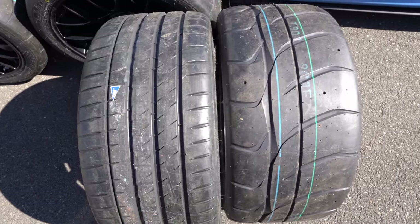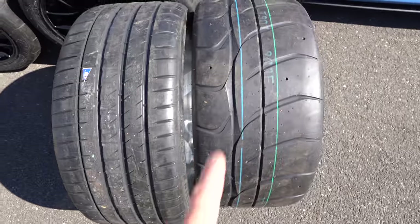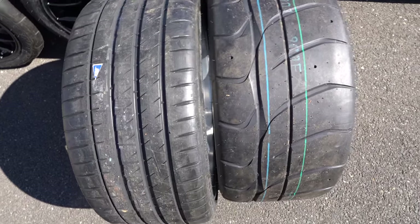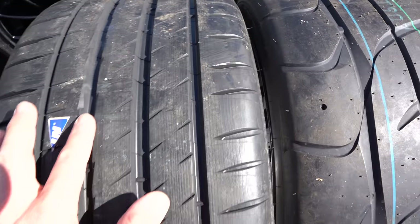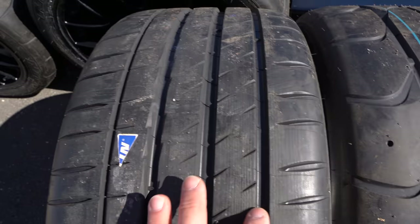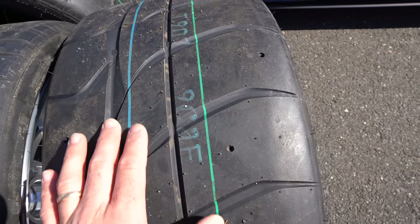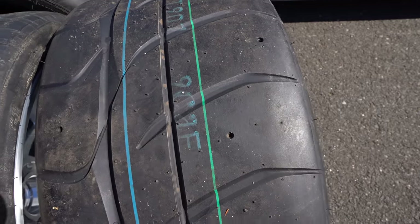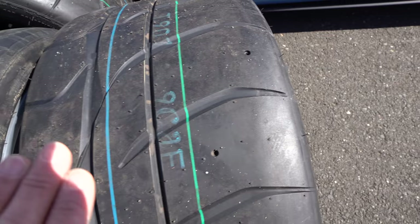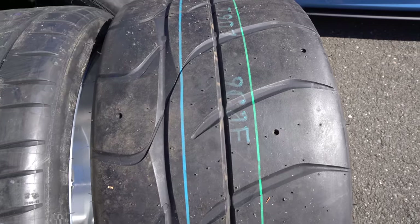Here we can compare the tread pattern between our 275 street wheel versus a 275 track-oriented wheel. If you run street tires at the track, yes they will provide a lot of grip, but eventually these edges will start dulling out and you start rolling the tire. With track tires, you have very few edges and the few edges you have are cut at an angle. So even if you roll them, the tire will not completely roll — it just gradually wears out.